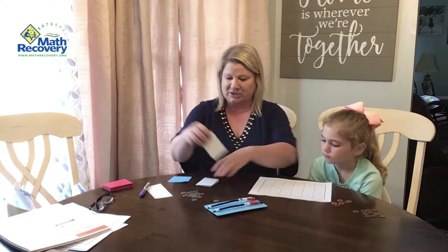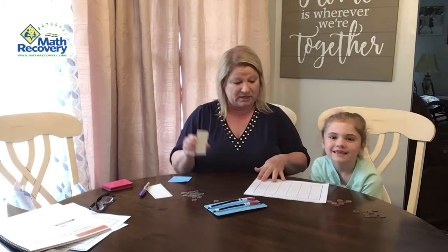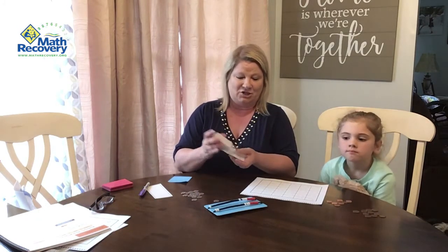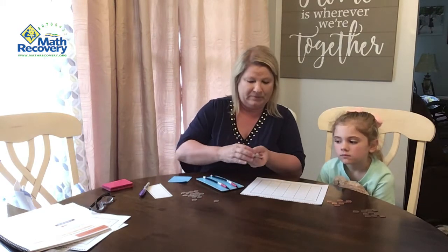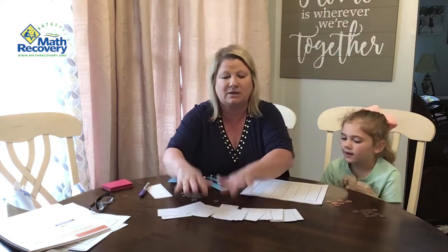We're going to start, and I have random cards here that are zero to ten. She's going to choose a card — I'm going to mix them up — and she will choose a card and make that combination on her math rack.